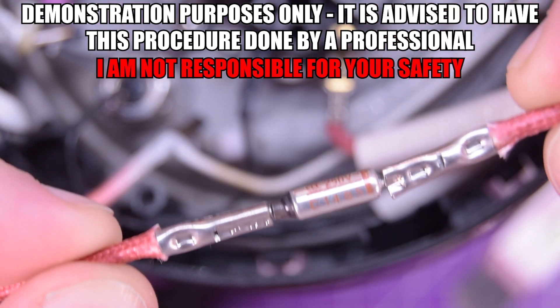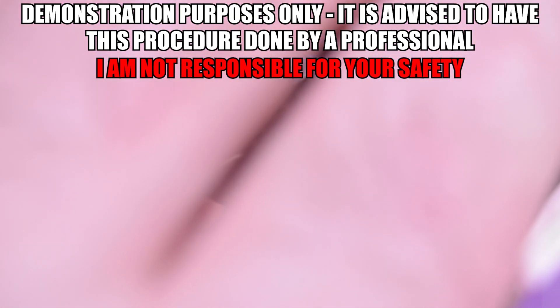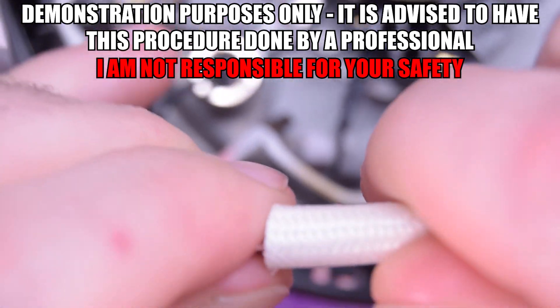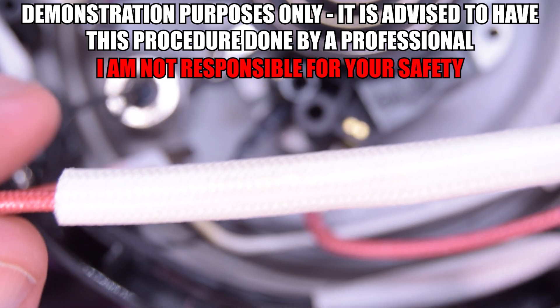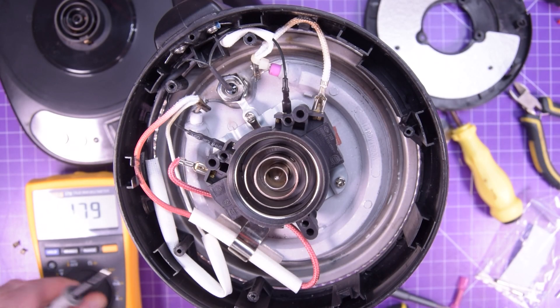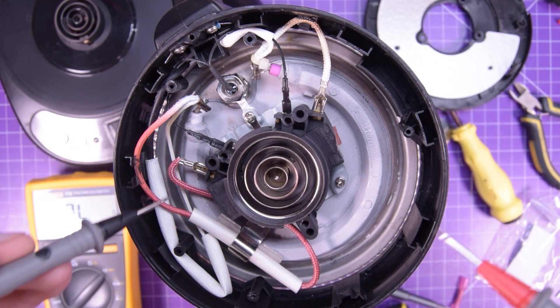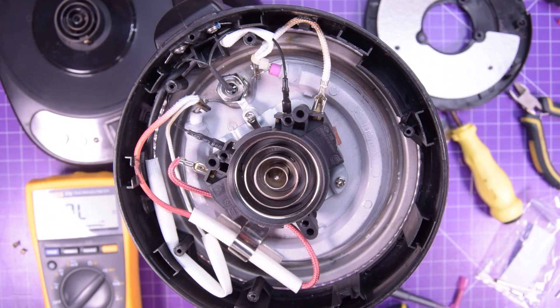And there we go — one crimped connection. Now all you need to do is slide the silicone sleeve back over and re-secure it down, and you should be good to go. All reinstalled. If we take our multimeter and do the same test as before, from here to here — now we have continuity. Should be good to go. Let's put this back together and test it.